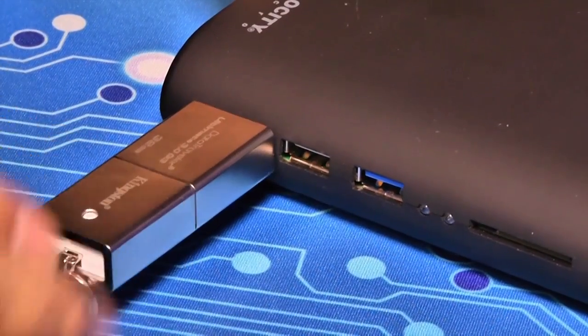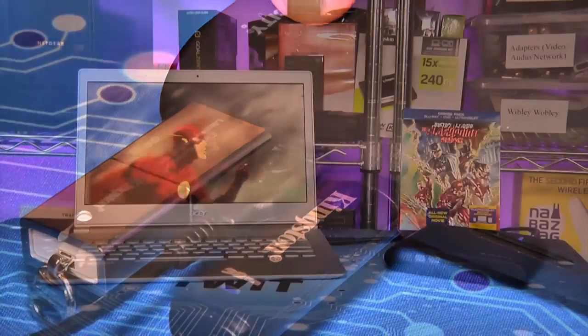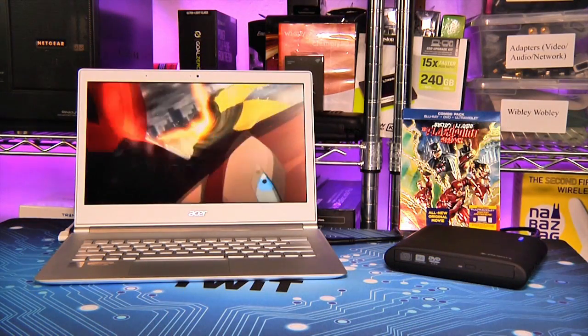USB 3.0 supports 5 gigabits per second, which means it should be plenty fast enough for the optical drive and the hard drive, stressed only by the fastest of SSDs.